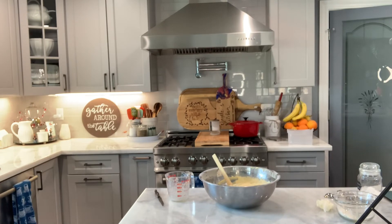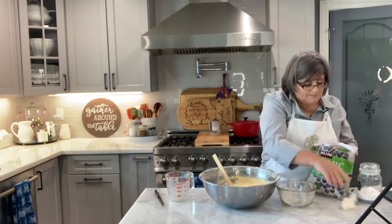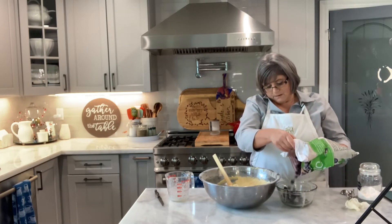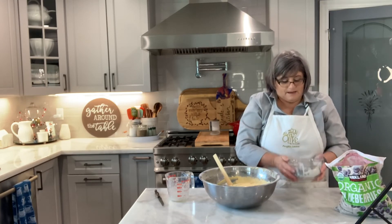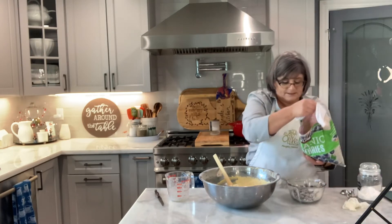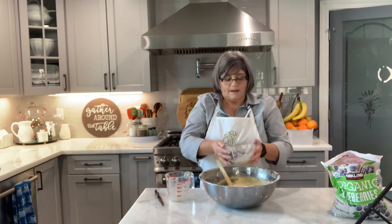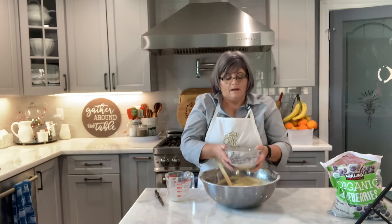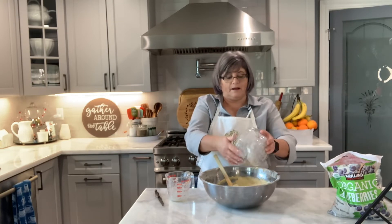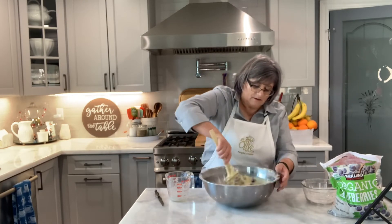I need blueberries. These are things I always have on hand because I bake for people — gluten-free, regular stuff. What I did was leave some of the flour in this bowl and now I'm coating the blueberries — they're frozen, but they can be fresh or frozen. Coating them helps them disperse evenly in the batter. Now I'm just going to fold this in.